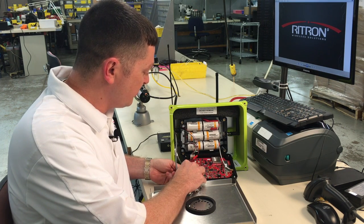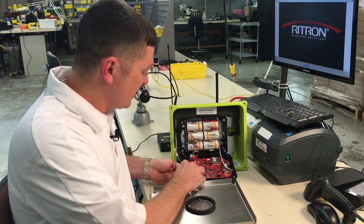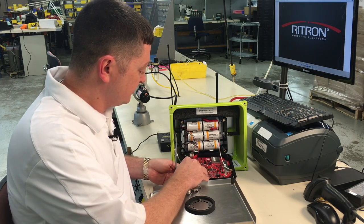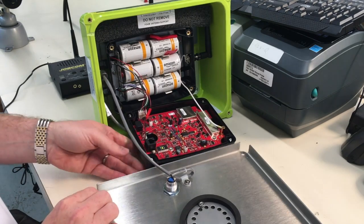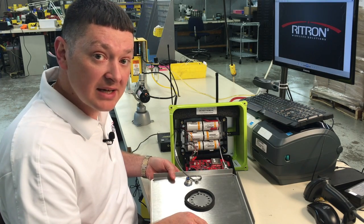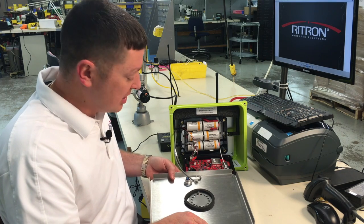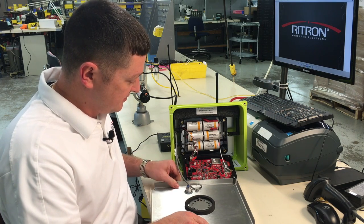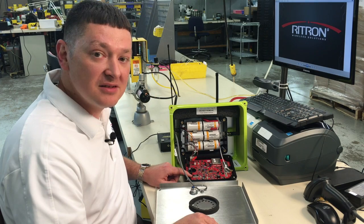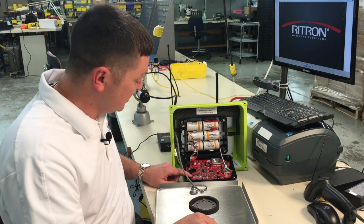So again we'll press the programming button nine times, and nine once more. Once more to return it to normal operation. To confirm the programming, we can press the program button once more and it'll flash out the numbers that we just loaded in.